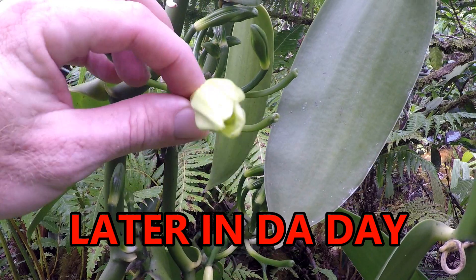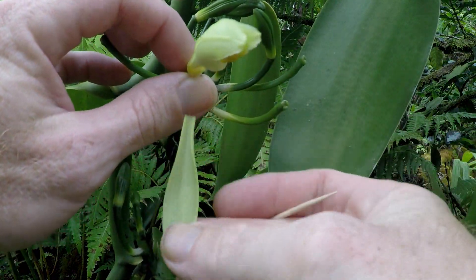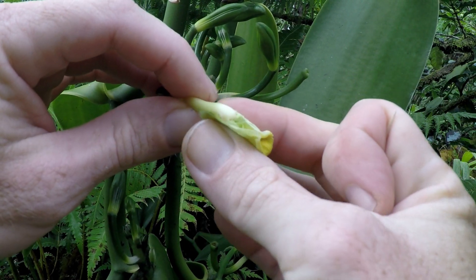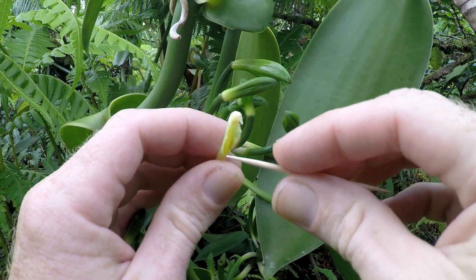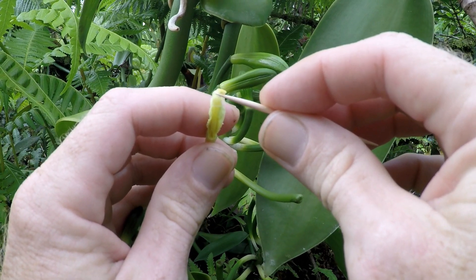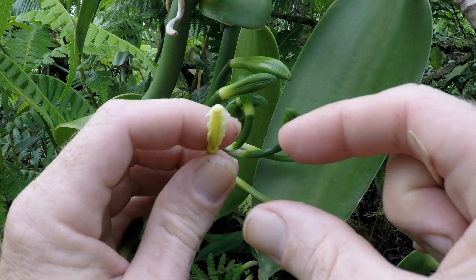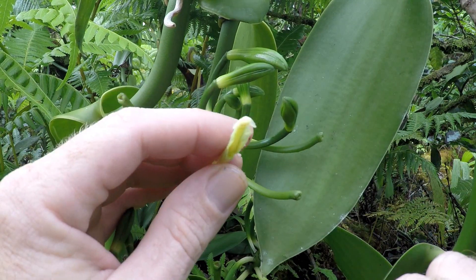Even though this flower isn't opened all the way, I can still pollinate it. Take off the petals. I'm going to take off this bottom part right here — peel that off like that. And this is what you're looking for. So you go under, pop that open, press it down. You want it to stay like that. There you go, that's a pretty good one — and that means it's pollinated.